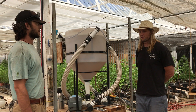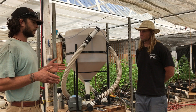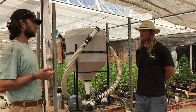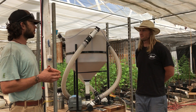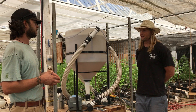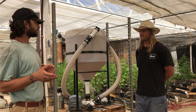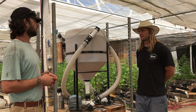So essentially, instead of purchasing bottles of growth hormones, enzymes, or amino acids — which are all basically byproducts of biology, byproducts of fungus and bacteria — you can grow that bacteria and fungal colony inside this brewer so that you don't need to spend that money on things in a bottle at the grow store. Absolutely.